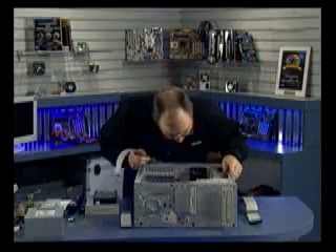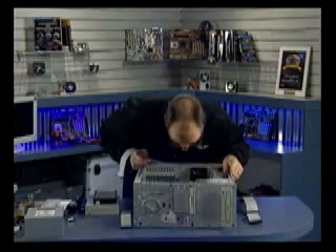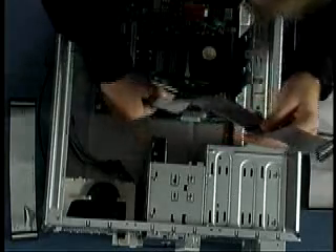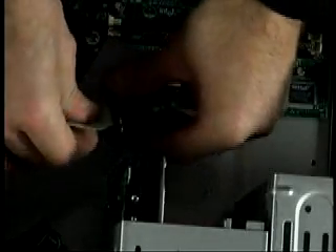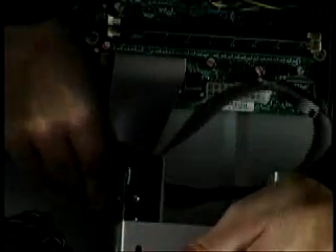Looking at the board here, the primary ATA or IDE is the black connector, and the white one is the secondary. You want to observe the pin-one orientation — the red stripe on the cable goes towards pin one. This being the primary, I'm going to plug this one into the hard drive. As far as the drive is concerned, pin one is almost always oriented towards the power connector on the drive. So now that cable is installed.